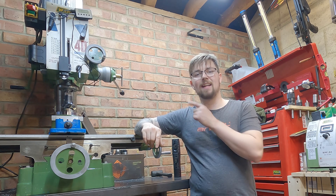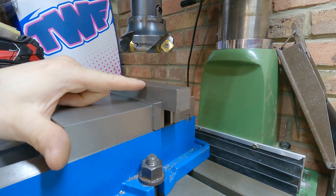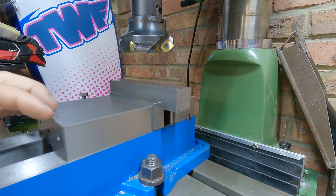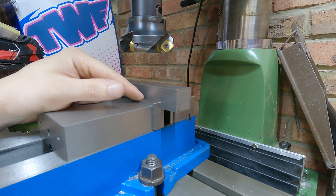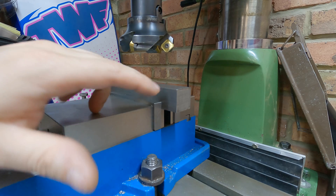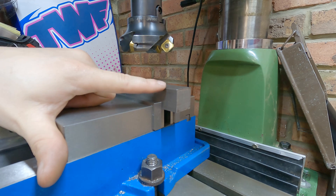In today's video I want to try making some T-nuts and see how well I can get them using the thou measurements on here. To start with I need to mill down this 25 millimeter bit of square bar. Looking at the drawing, our T-bars need to be 14 millimeters on the actual top part of the T section, and on the lower biggest part they need to be 24 mil. I just want to clean up the face using my 50 mil face mill.